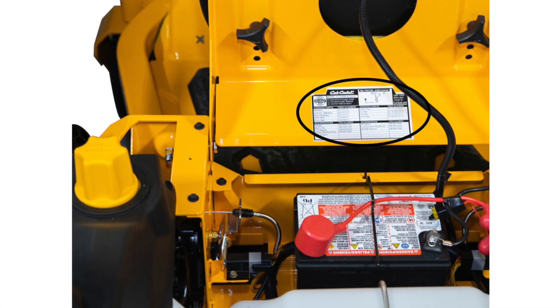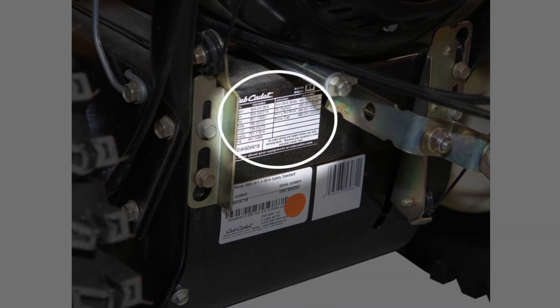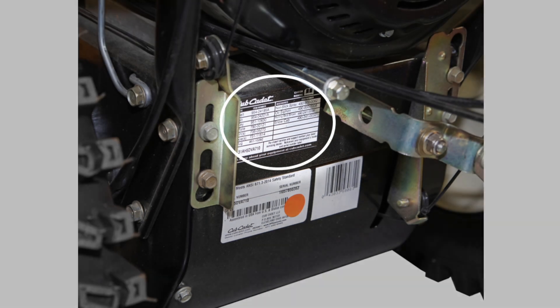Keep in mind that you'll need to pivot the seat forward to view the label. And on Cub Cadet snow blowers, the label is located on the rear frame between the wheels.